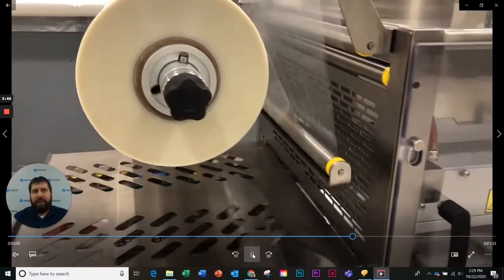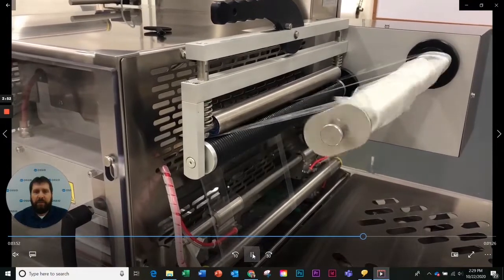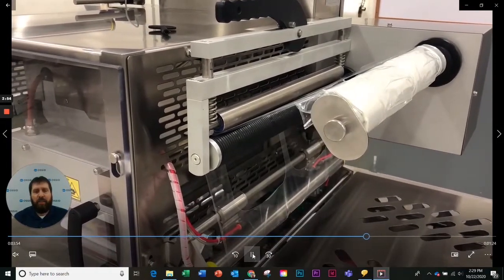And here you can see the web unwind dancer arm and scrap rewind all working in unison to provide a nice tight web.